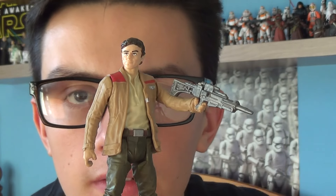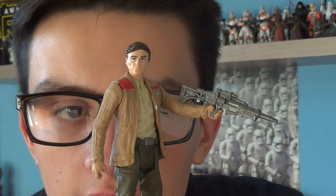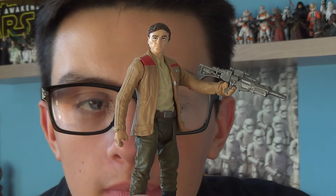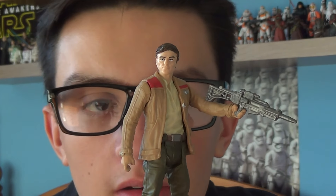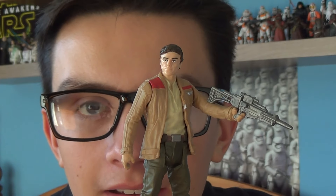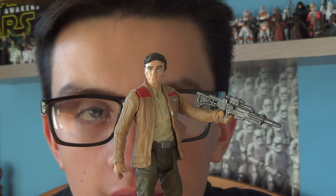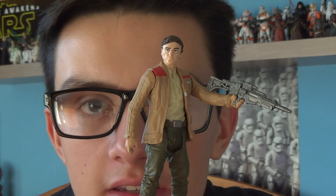In the film, Finn helps Poe escape — they take a First Order TIE Fighter, get shot, and crash on the planet Jakku, and we see Finn take Poe's jacket. It's a really nice jacket. He also comes with his green trousers and black boots. The thing I love about The Force Awakens is we see Finn and Poe have a great friendship — they're such a cool pair. I love the Resistance jacket. Absolutely brilliant.